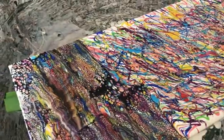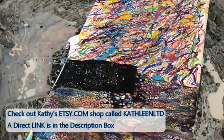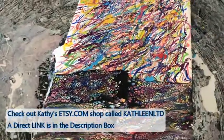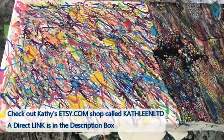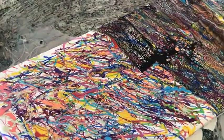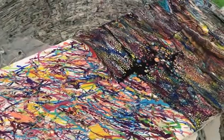My Etsy shop is open — it's KathleenLTD, K-A-T-H-L-E-E-N-L-T-D, one word. There's a direct link to the Etsy shop in the description box and also a pop-up. We have links for Color Art Primary Elements, links for Chaos Resin, and links for Arteza, and they all give you nice discounts, so feel free to use those links and save some money.